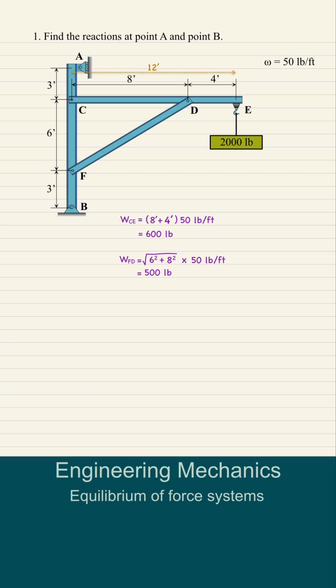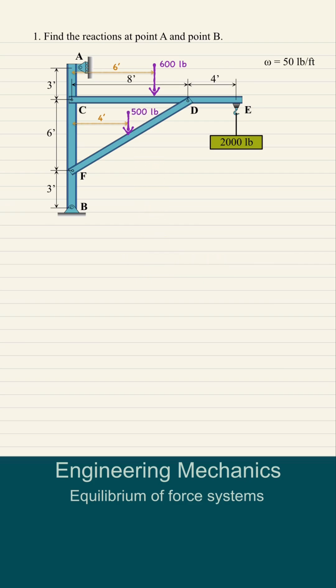We can now apply these weights to each beam's centroids. The reaction at support A is only horizontal since the support is a roller, while pin support B has reactions RBX and RBY.